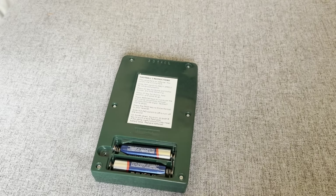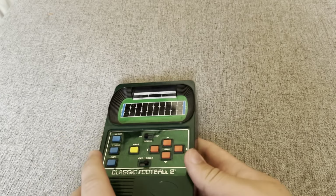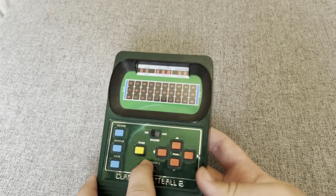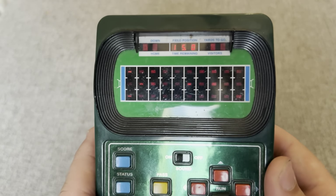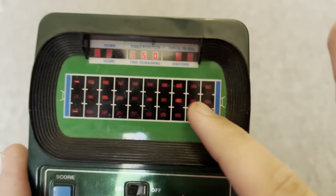These batteries were in my little knockoff Walkman, so I don't know, but let's turn it on and see if it works. Look at that — it works! I've got flashing stuff everywhere.